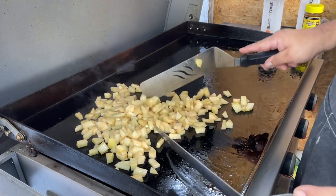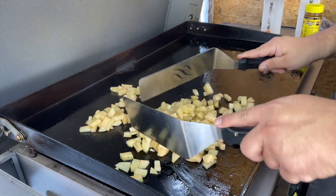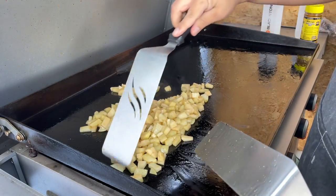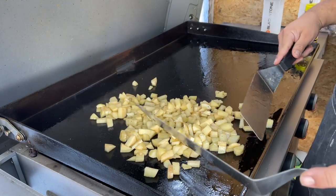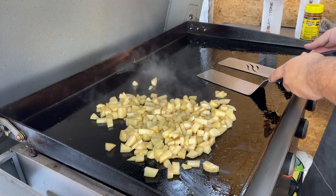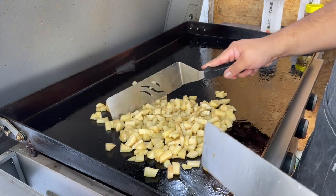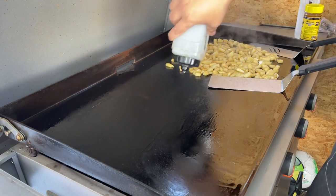Pretty much what we're looking for is that golden color — golden brown — and you know that it's almost done. I would say it takes about 15 minutes to get this cooked. So now that our potatoes are halfway done, let's add our carne asada.